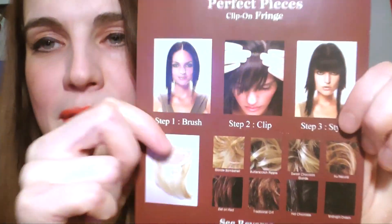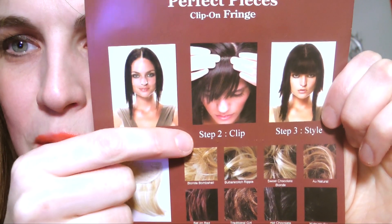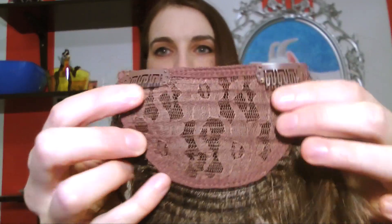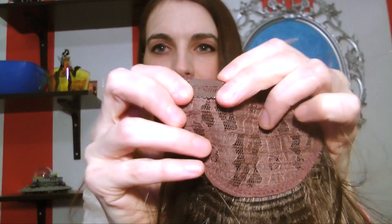So some of the specs: high heat. You can put temperatures up to 450 degrees Fahrenheit or 232 degrees Celsius on this hair, so you can basically stick this hair in the oven. The steps say: step one, brush; step two, clip; step three, style. It's got this lace bit at the back, it's got the clips here — they snap in.